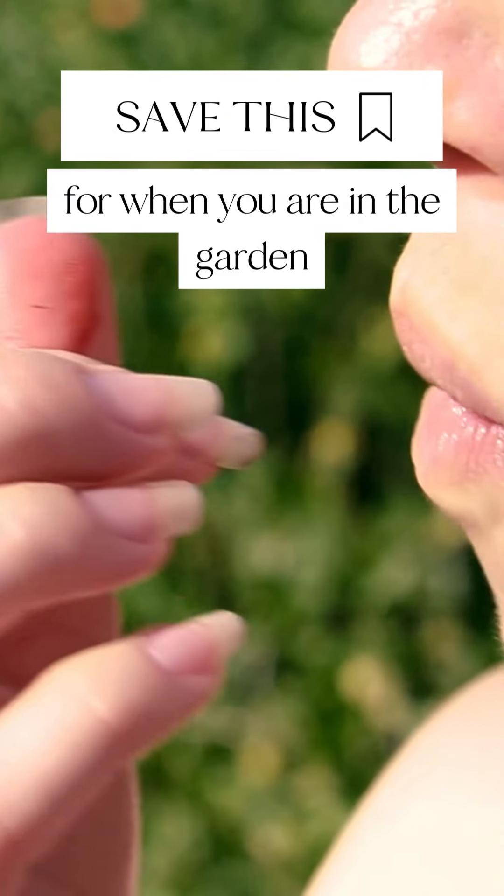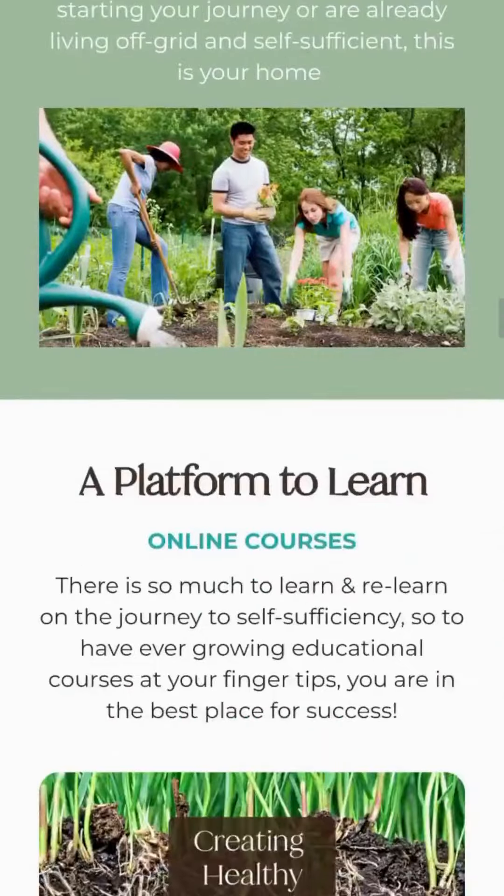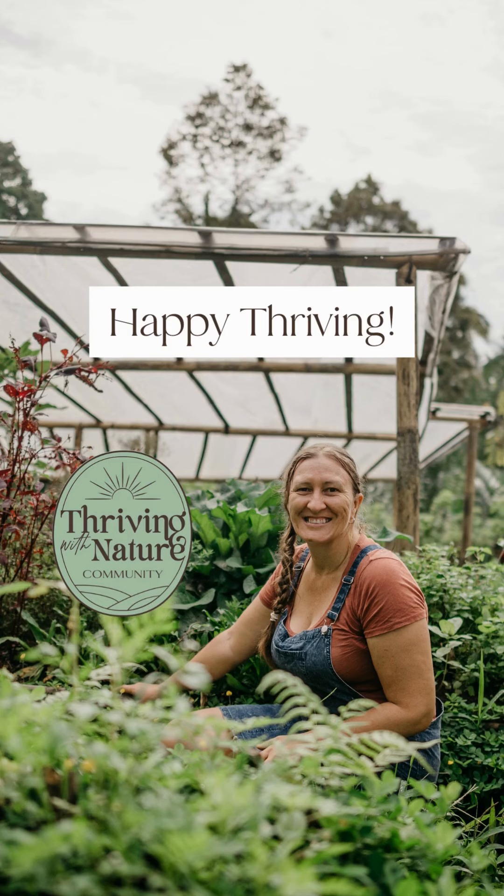Save this for when you're in the garden, or come join others in the Thriving with Nature community, where you can access the entire plant, insect, and disease database, amongst many other benefits to grow your own food. Happy thriving!